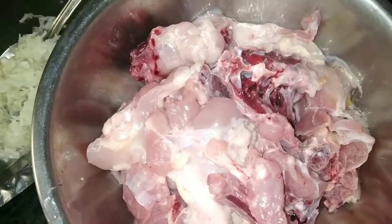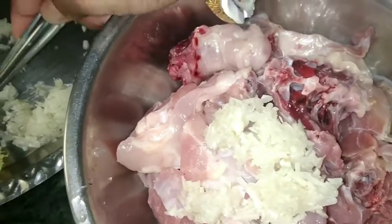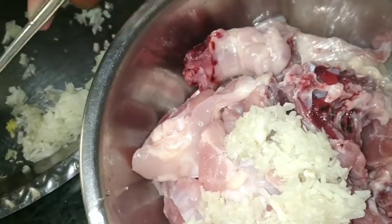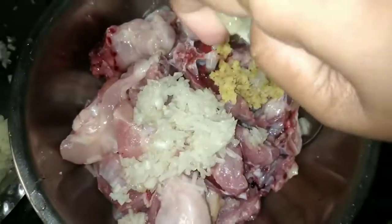I have 750 grams of chicken. I add 1 teaspoon of garlic paste and 1 teaspoon of ginger paste. Then I add half a lemon.